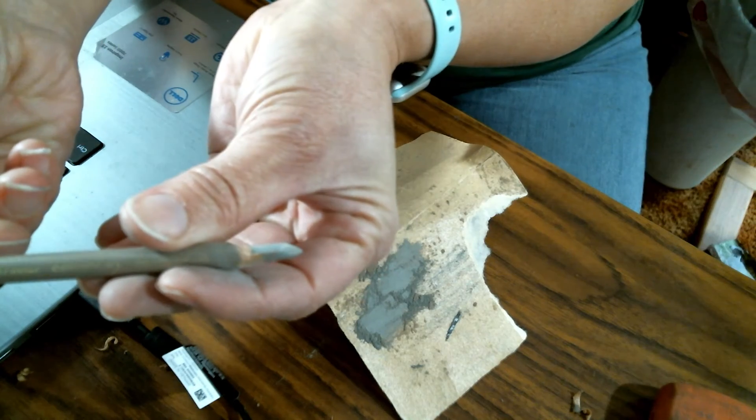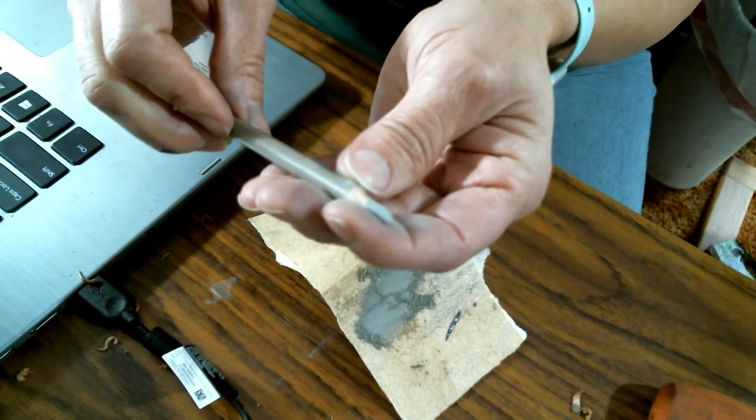I hope you can see that and it comes into focus well enough. So that is how I sharpen pastel pencils. I hope that was helpful, and we will see you guys next week. Thanks.